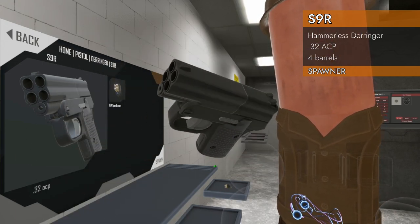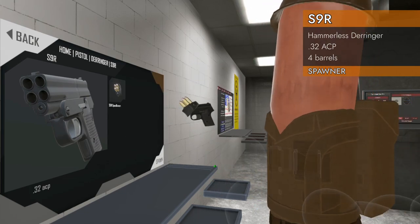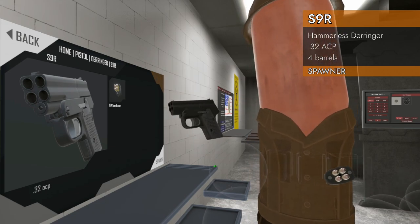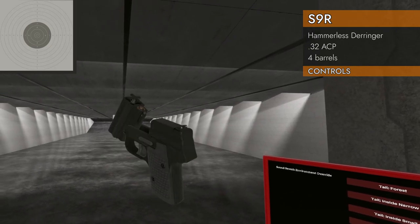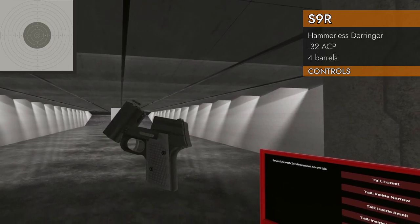High tech derringer is what this is, in .32 ACP. We've even got a speed loader. Let's find out, let's check it out. Like the other derringers, it's left on the trackpad to open it up. We've got four barrels here of .32 ACP and a speed loader.